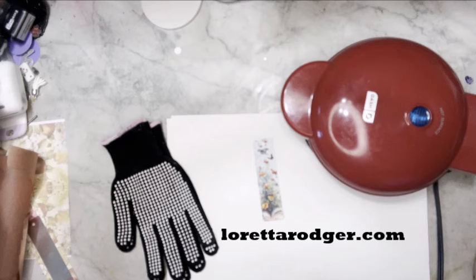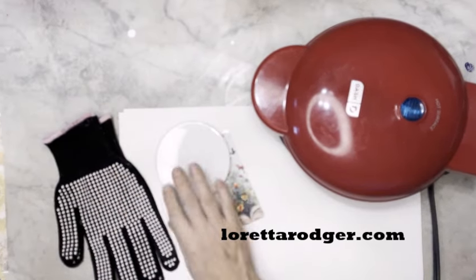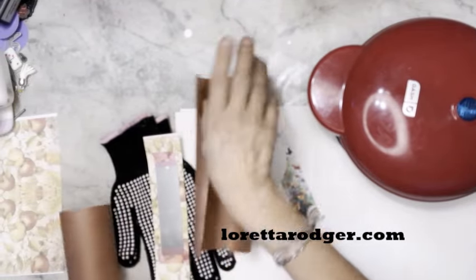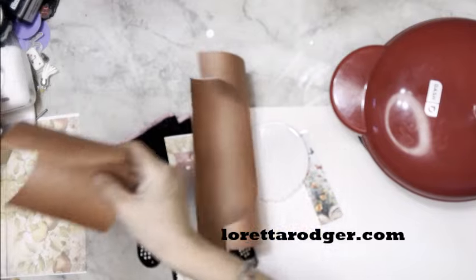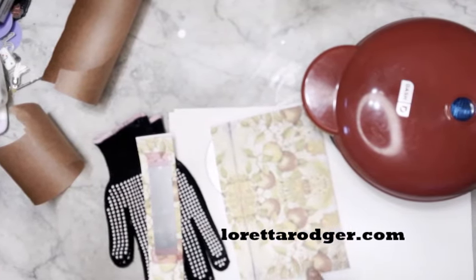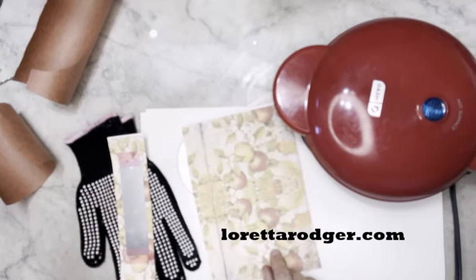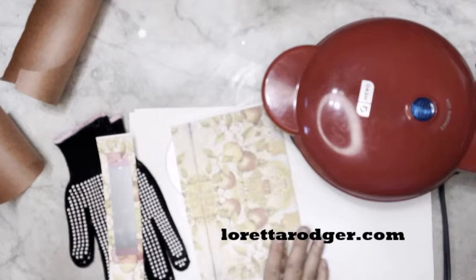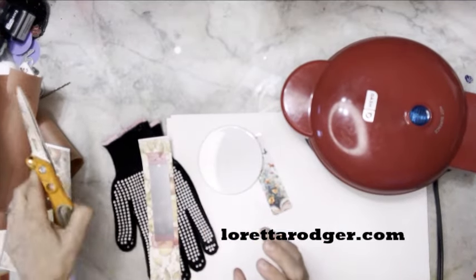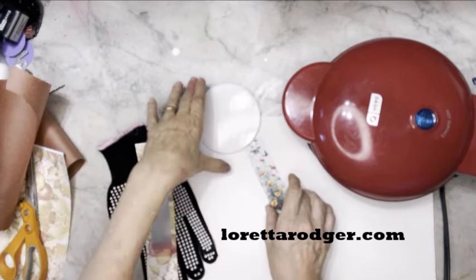Just like with other sublimating techniques, you're going to use some heat-resistant gloves, some sublimation blanks, some butcher paper, and some graphic of some type. This is actually a napkin that I copied onto my sublimation paper — yes, you can! Wait until you see how it comes out, it's gorgeous. You're also going to need some scissors and just a little bit of time, so let's get started.